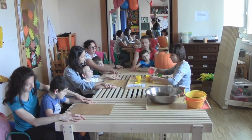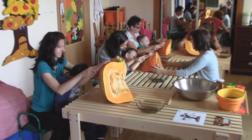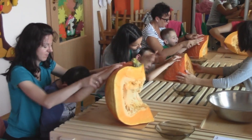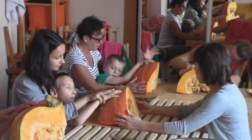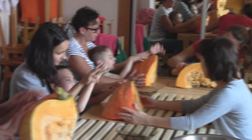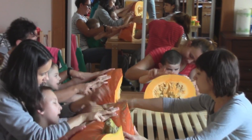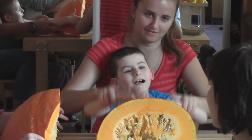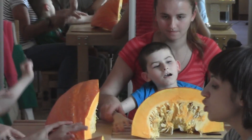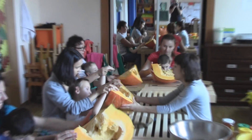Słuchajcie, dzisiaj będziemy się bawić dynią. Twarda i płaska. Dotykam i patrzę. Dotykam i patrzę. Twarde, twarde. Czujecie? Można postukać. Twarde. Teraz obracamy dynię i patrzymy co jest w środku. Bo to jest dynia rozkrojona.